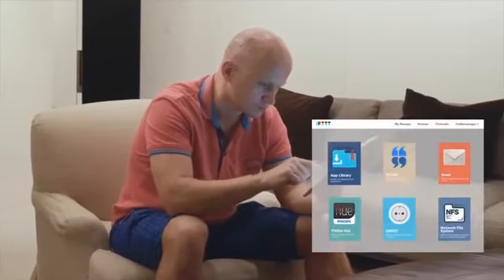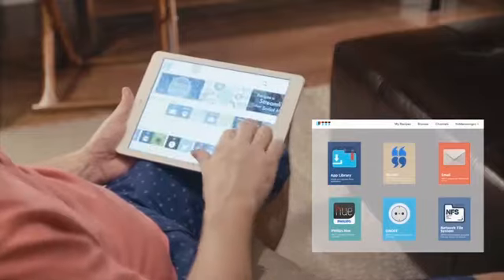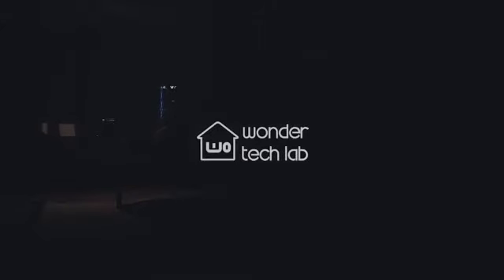SwitchBot supports any IFTTT event that gives you freedom to set your own custom rules and settings. Get complete wireless control of all your outlets and switches. The SwitchBot is always at your service. Keep everything under your own control with the SwitchBot and make your life that much easier, better, smarter.